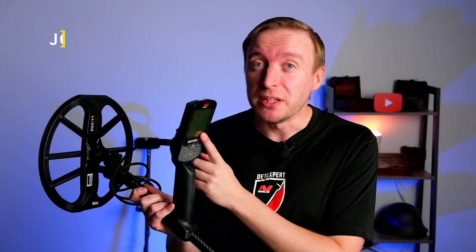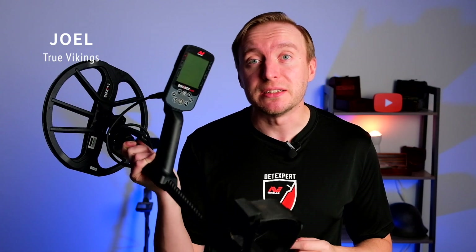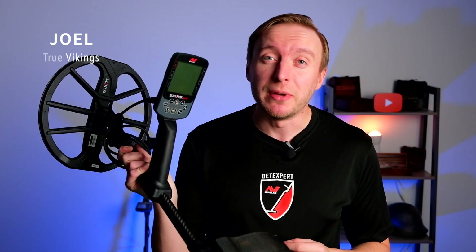In this video I will be talking about the technology, the Multi-EQ, and the different frequencies that the new Minelab Equinox 900 has to offer. With Minelab's revolutionary Multi-EQ technology, you could easily say that you have many machines in one machine.